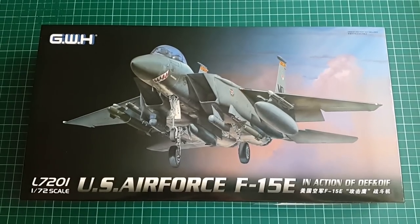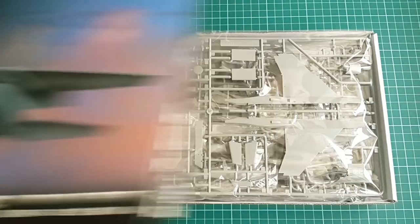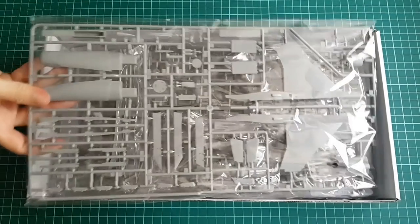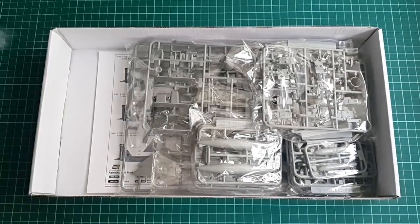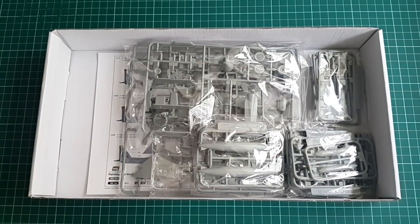The box that the kit comes in is not a big one and it looks quite nice for a 72nd scale kit boxing. Box art is a sunrise or sunset landing F-15E with a decent amount of armament and a shark mouth nose art.